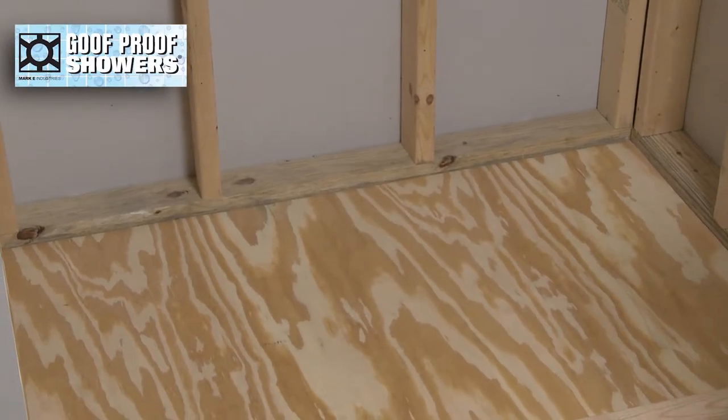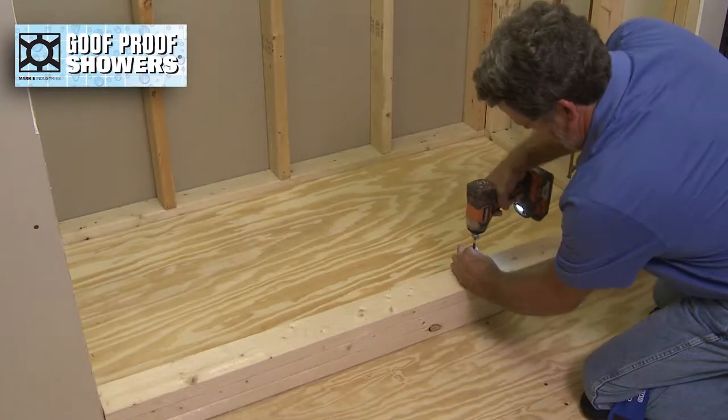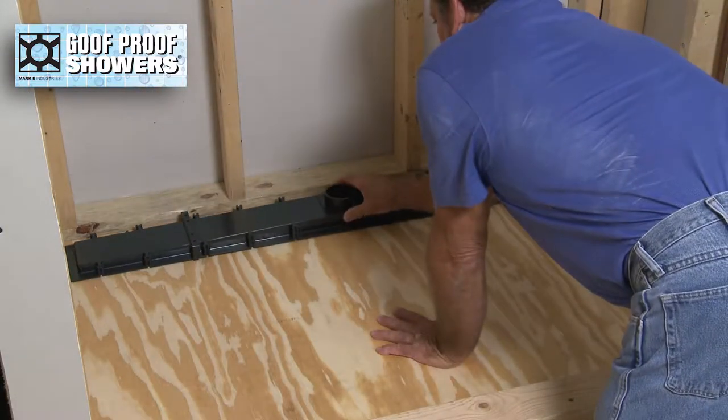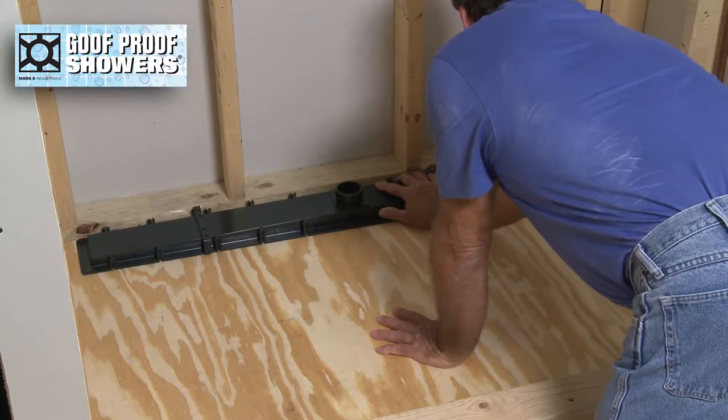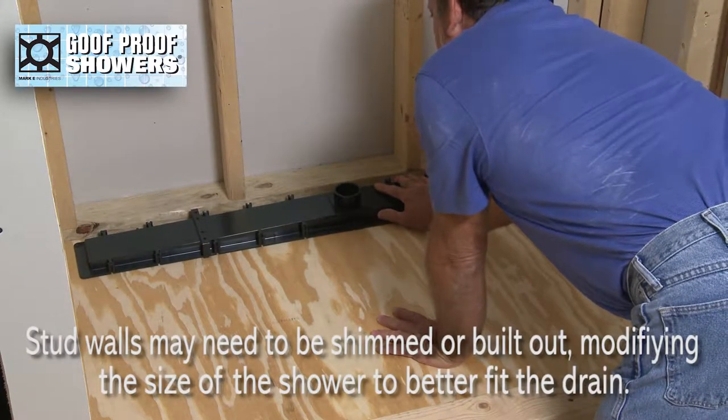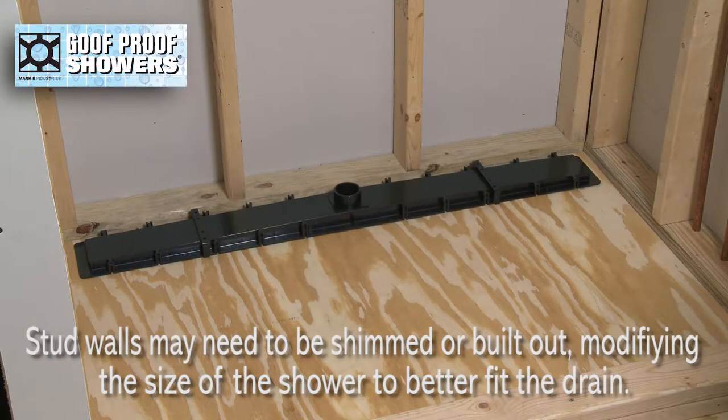Establish shower dimensions and install the two by fours that comprise the curb. Determine drain location and choose drain length. Stud walls may need to be shimmed or built out, modifying the size of the shower area to better fit the drain.